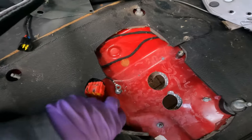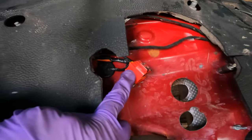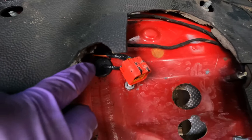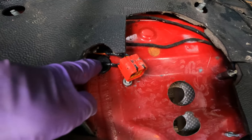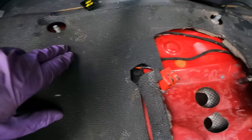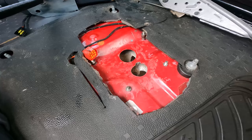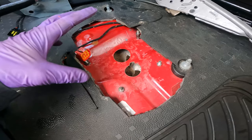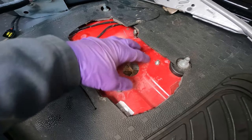The only other hole I had to drill was over here, just to allow the wires for the actual heater to go through. This heater comes with a wiring harness — there's a wire that goes to the fuel pump, which I'll show underneath. Otherwise the wiring just goes up there and over to the control box.